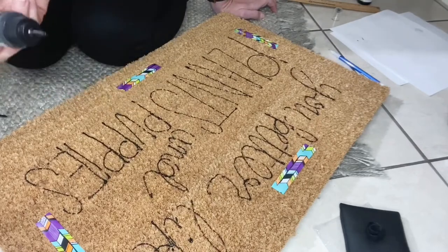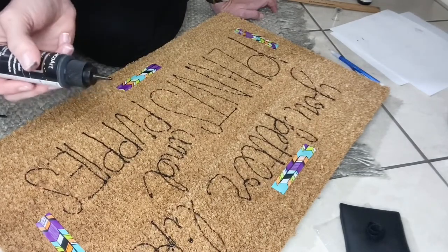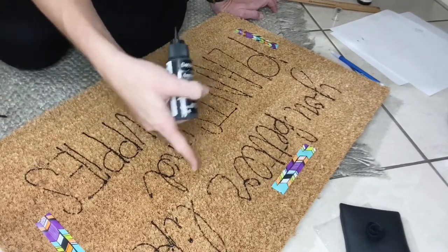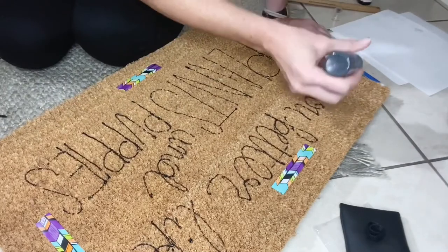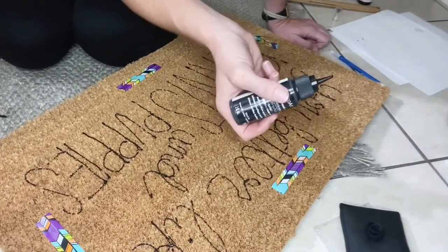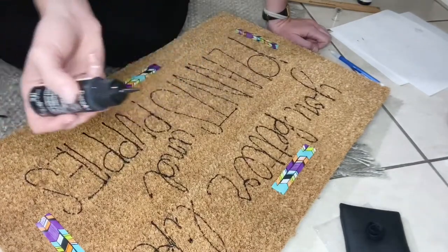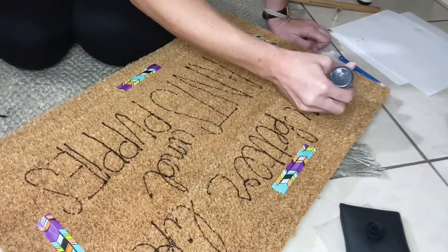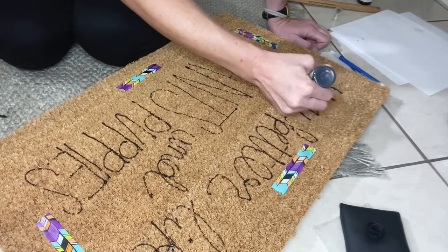As you can see, the paint is not very thick. The next step is going to be to thicken it up and make sure it gets on both sides of the fibers so that it lasts a while. When you do this step, you don't want to do it all at once because it's going to dry too fast and it's going to be messy. I would recommend doing either a couple of letters or one letter at a time.